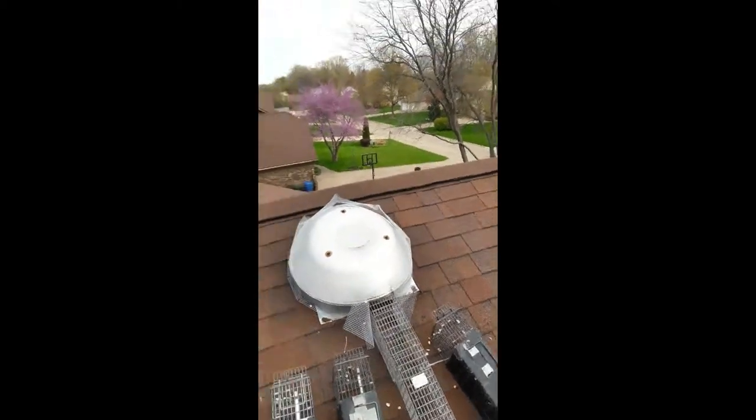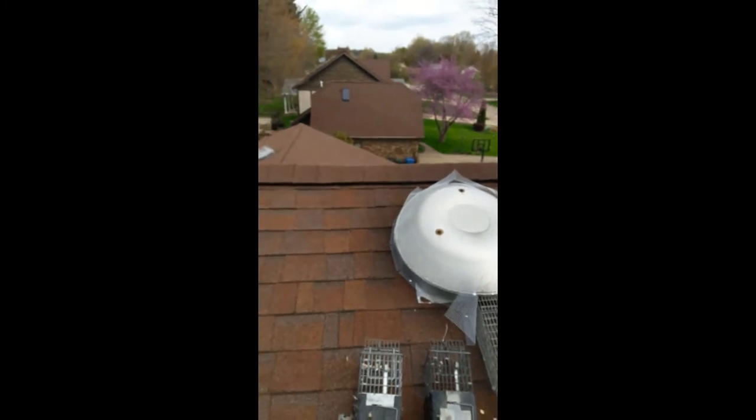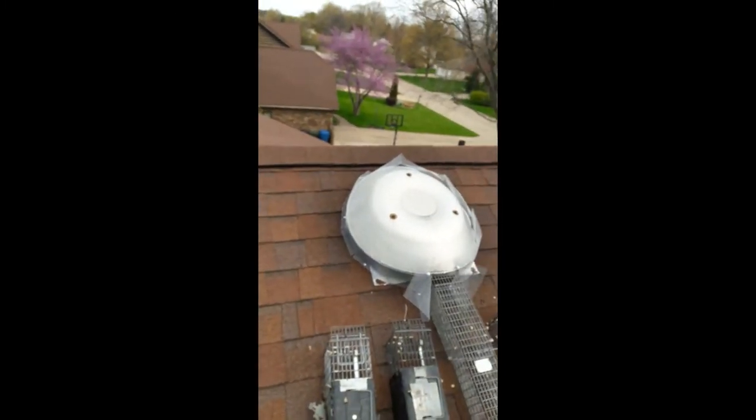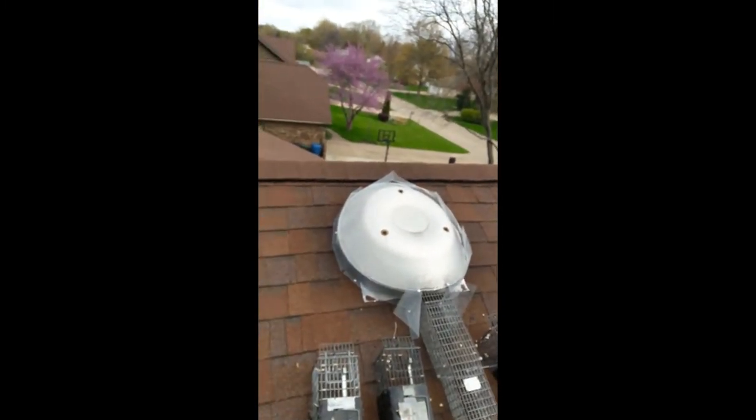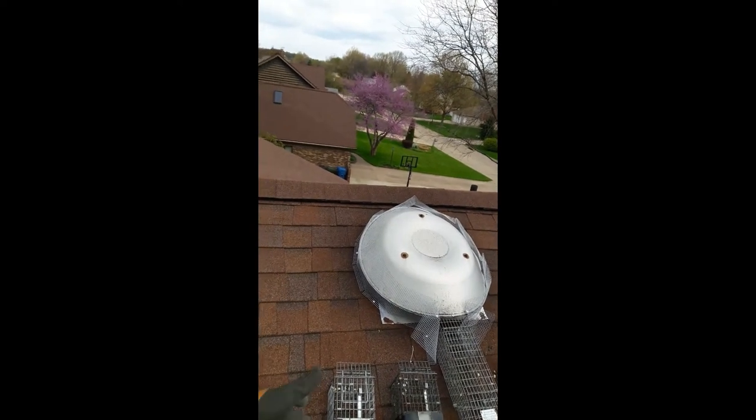But on to a more serious issue. These attic fans are an easy way for raccoons and squirrels to get in and out, and in the end, because these fans are not protected, it tends to be expensive.